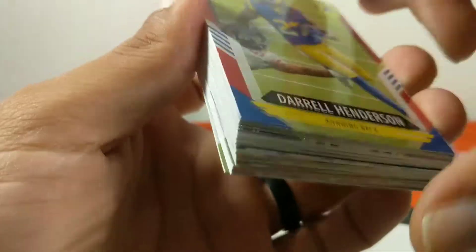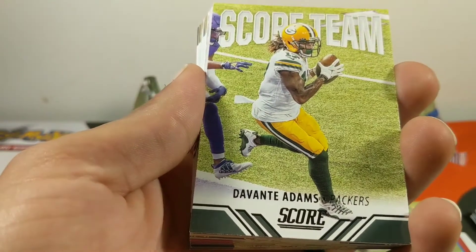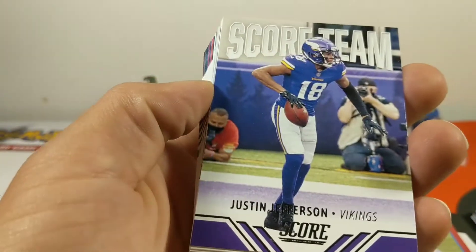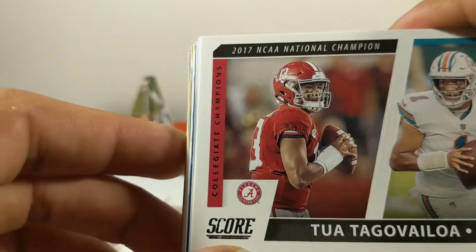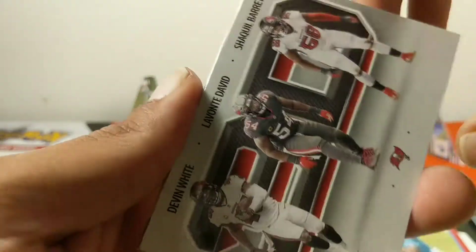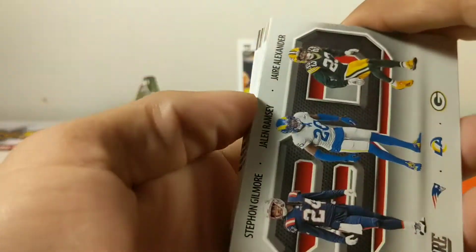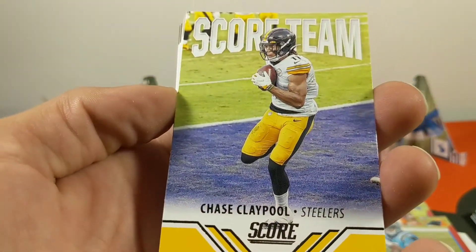Our first red parallel we have Daryl Henderson, KJ Costello rookie card red parallel, Teddy Bridgewater, Devontae Adams Score team card, game face, Devon Miller, Justin Jefferson Score team. We got a Tua collegiate champions card. DeAndre Swift next level stats, Devin White, Levonte Boyde, and Shaquille Barrett for those Buccaneers. Stefon Diggs next level stats, Stephon Gilmore, Jalen Ramsey, and Jaire Alexander — must be the DB crew. Chase Claypool Score team card.